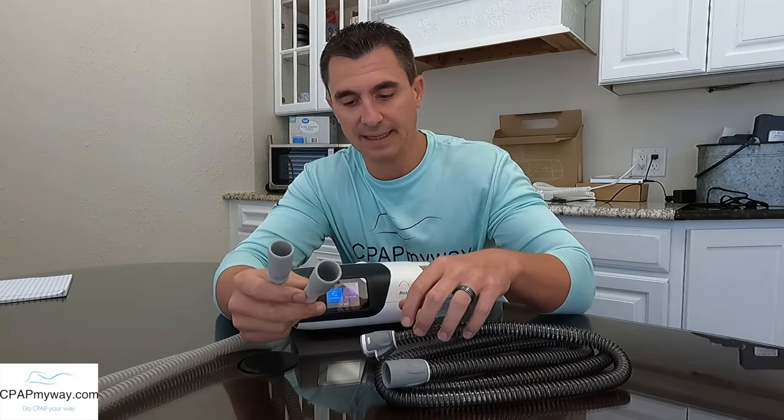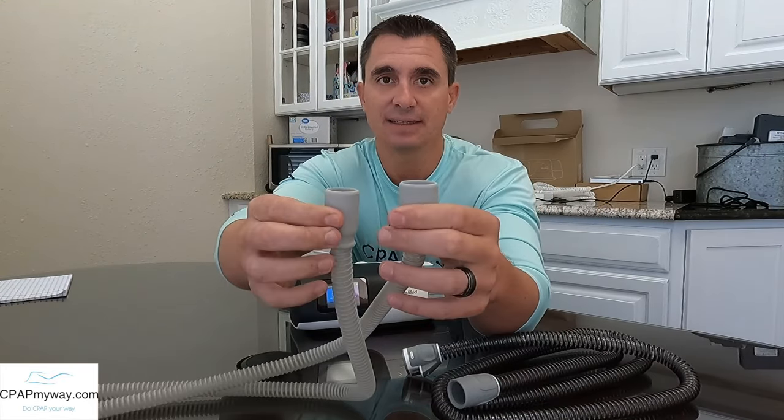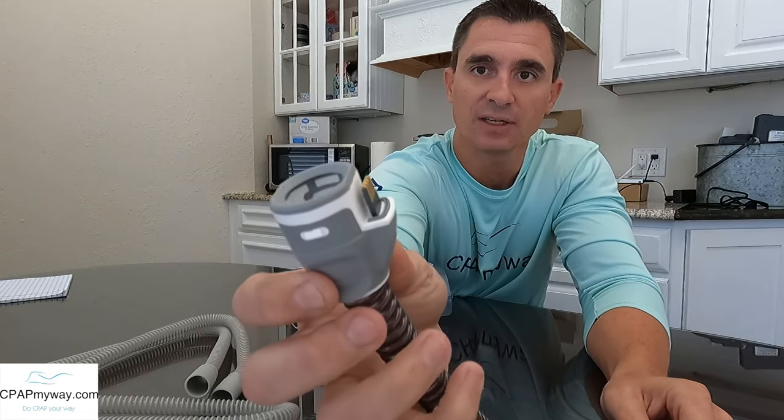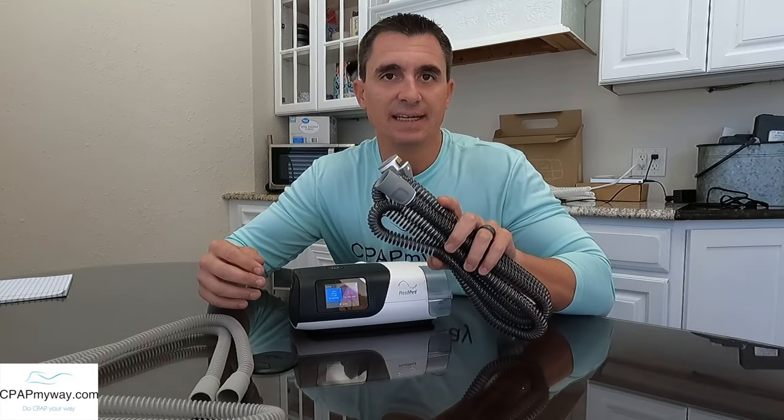The difference between a heated tube like this one for the AirSense 11 and a standard tube like the slimline tube is that the standard tubing always has identical ends — soft rubbery ends on each end. Obviously, the standard tube doesn't have heated coils. On the heated tube, you'll notice it almost always has some sort of electrode right there. Some of them even have an independent little plug that comes off the end, but this particular one for the AirSense 11 has a little electrode, and then the other end is just that soft rubber that allows you to attach to the mask. So why would you need a heated tube?